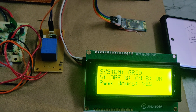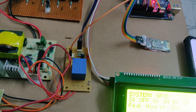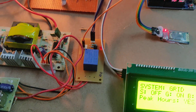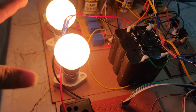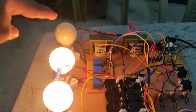This is the peak switch. Whenever the peak value is yes, we can see high and normal loads are working. When we turn on the low load, it does not turn on.